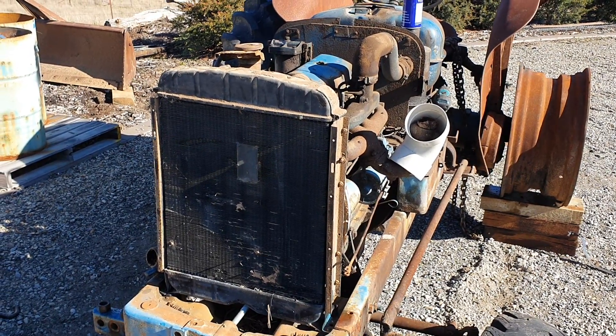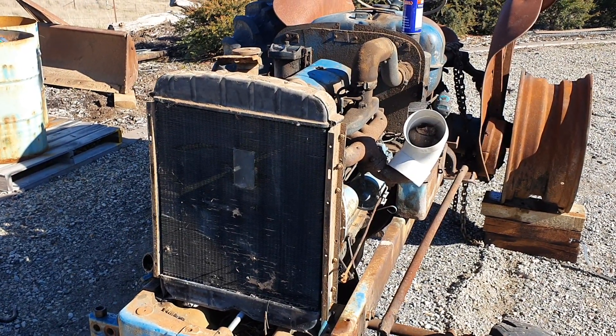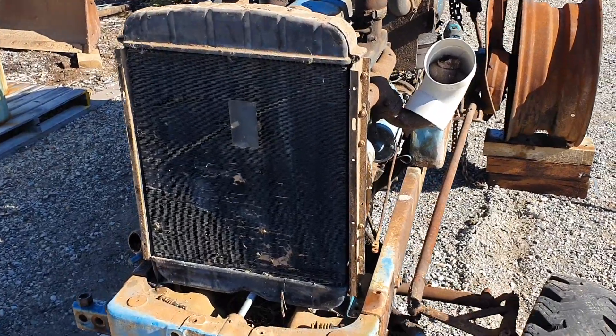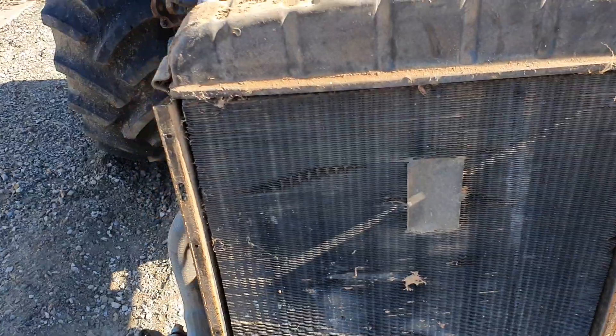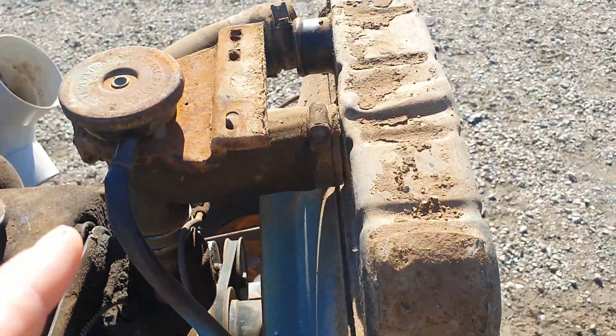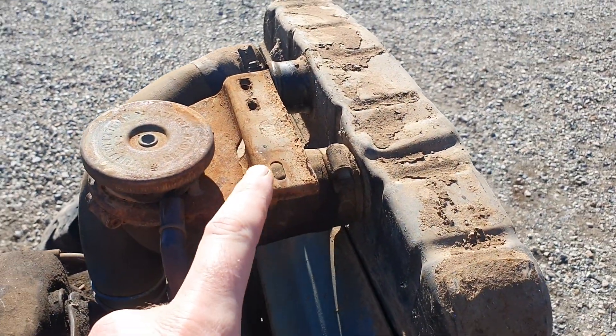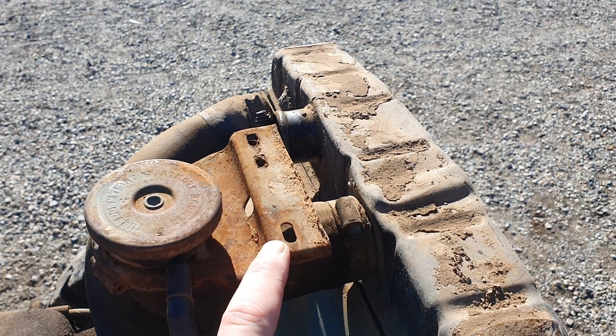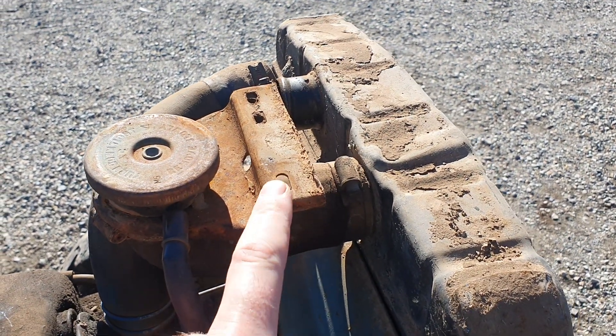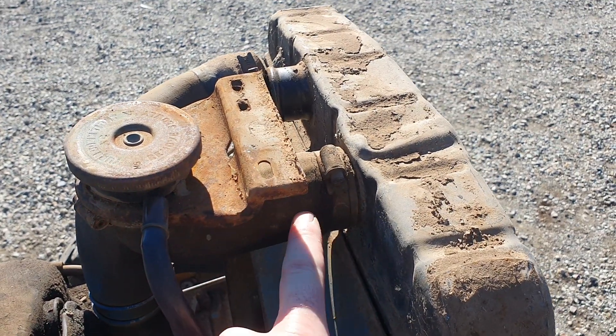If you've got the front radiator blinds on, undo the mechanism there. Obviously the radiator filler hose is bolted to the nose cone — I've unbolted it from the nose cone, or you could just take off the hose.